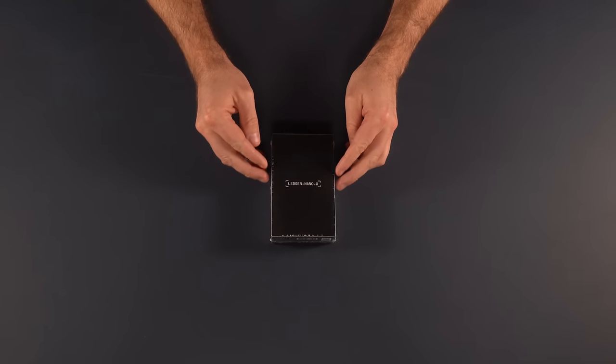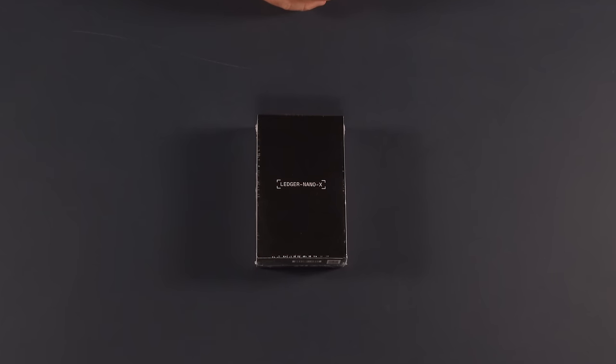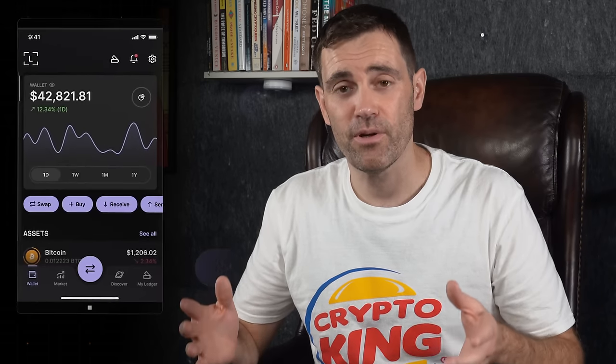Here it is in the box, the Ledger Nano X. It has all the specifications you would expect from the Nano S, but it also has Bluetooth connectivity as well. So you can connect it to your phone via Bluetooth and manage your wallet via the Ledger Live app on your phone. That's kind of what you're paying the extra money for over the Nano S.